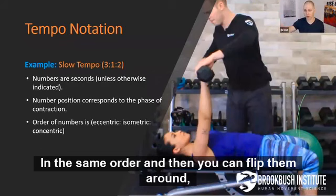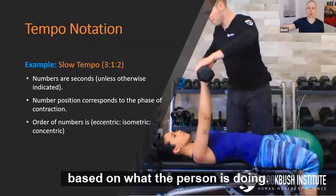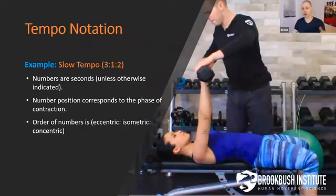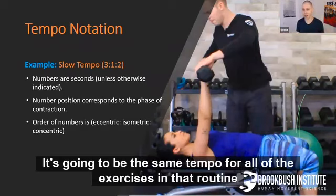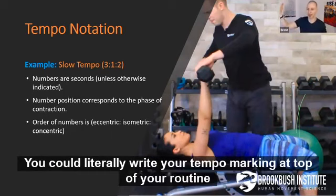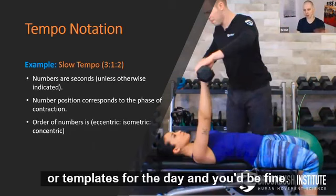If you stay with eccentric, isometric, concentric, you won't get into the confusion of: wait, did I mean a two-second eccentric or a two-second concentric? You'll know just because the numbers are always in the same order. Chances are once you pick a tempo for a routine, it's going to be the same tempo for all the exercises. You could literally write your tempo mark at the top of your routine or template for the day and you'd be fine.